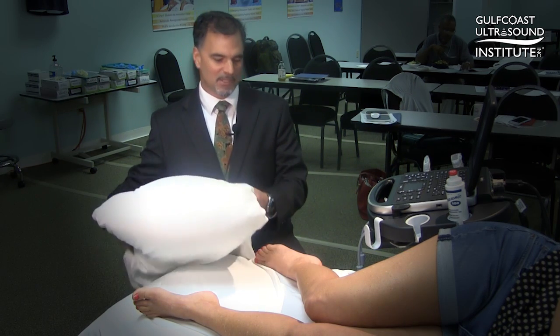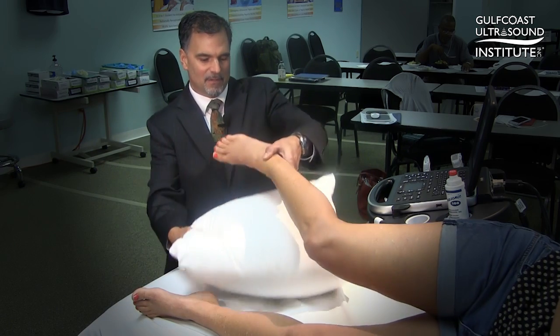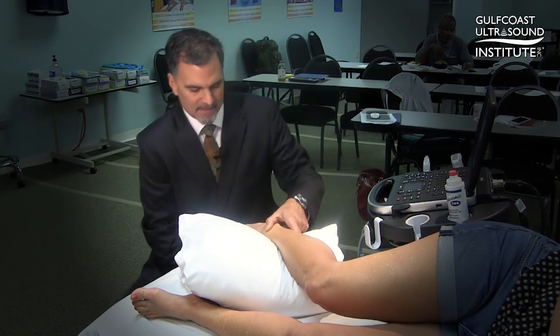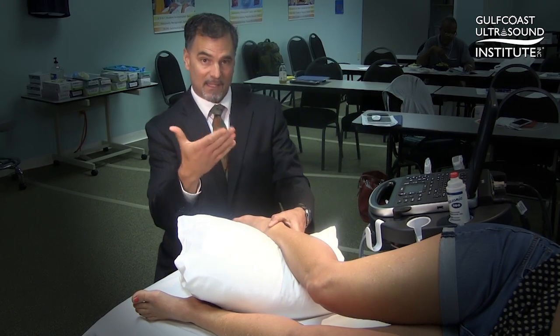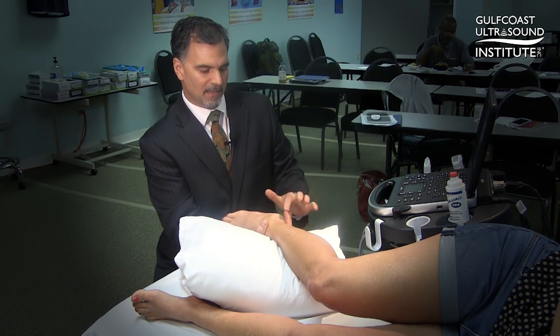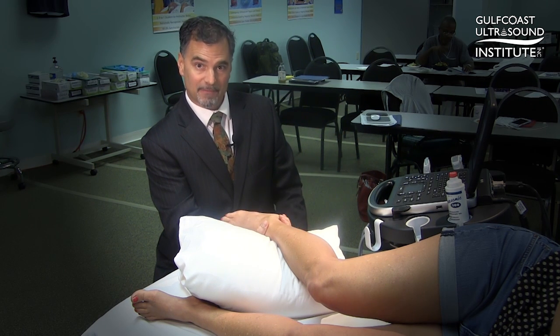The first step is appropriate patient positioning. I'll slide the pillow underneath the patient's ankle and then sit in such a position that I can get my hand underneath so that I have a fulcrum with my thumb and a pulling position with my fingers.